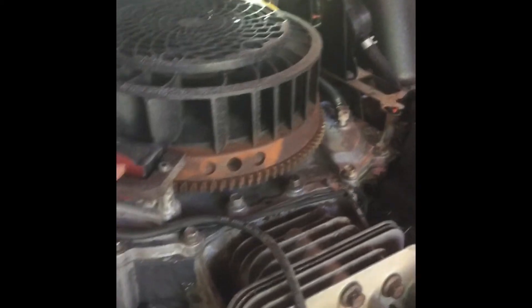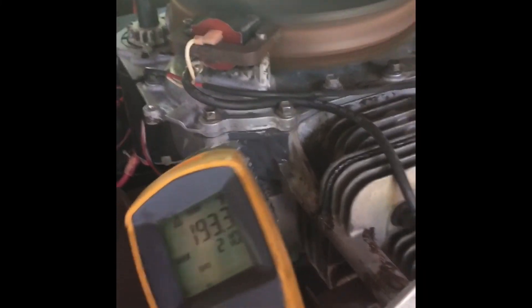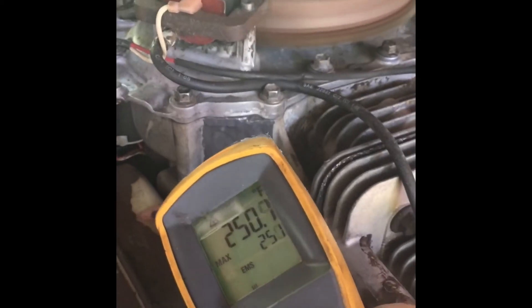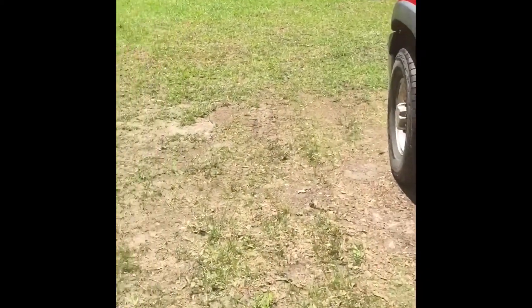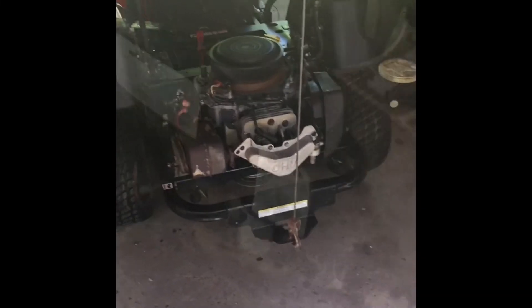Got all the oil back in it and gonna start it up and see how it does — see if it leaks or anything. It's been running probably about 10 minutes. As you can see we're running about 260, maybe 250 degrees. No signs of any problem. Let's check back here — I'm probably gonna go mowing.